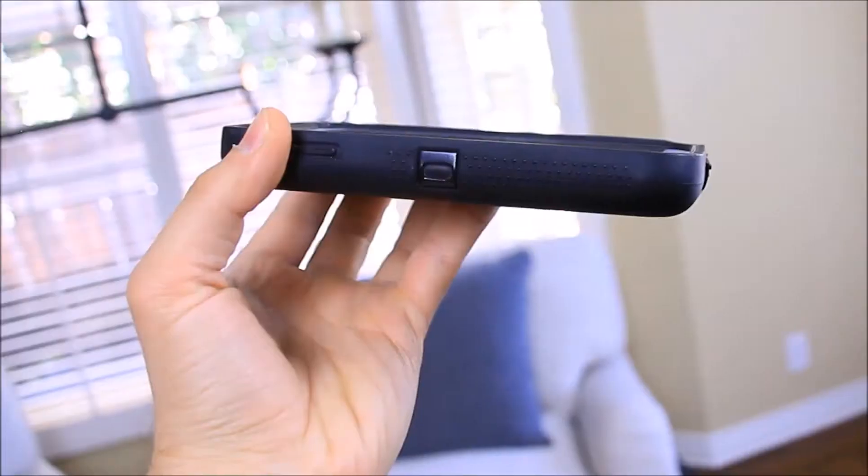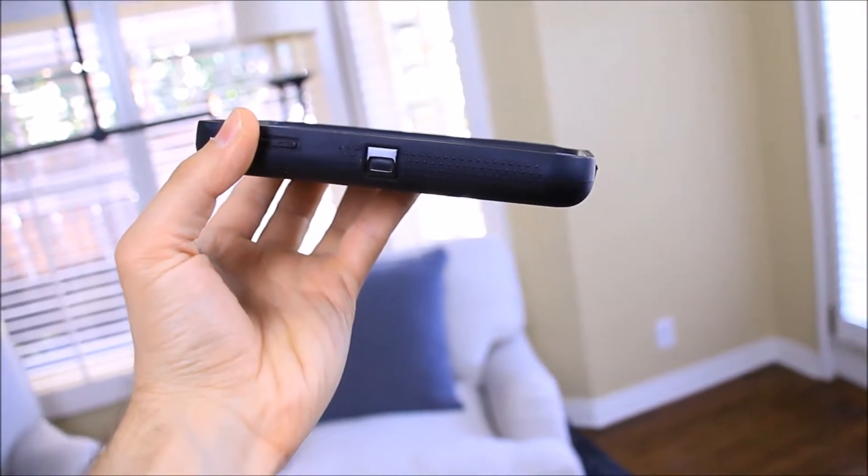One of the first things I noticed about this phone is that it's really really thin. It's only about one inch thick, which is really impressive for a phone.